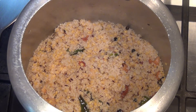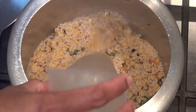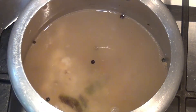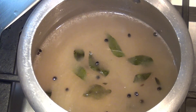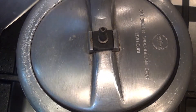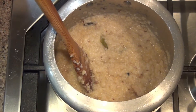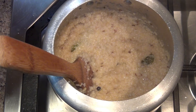We add water — about 1 and a half to 4 cups of water depending on the consistency. We use approximately 1 cup of water per cup of millets.